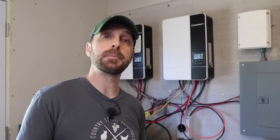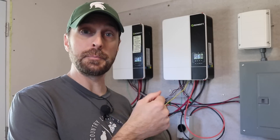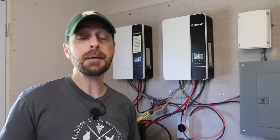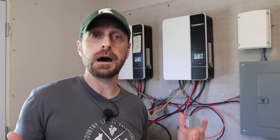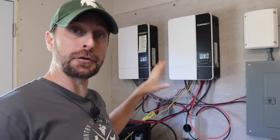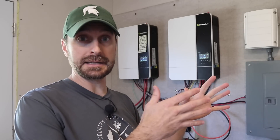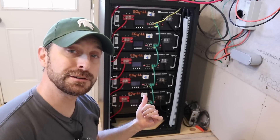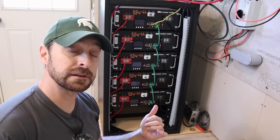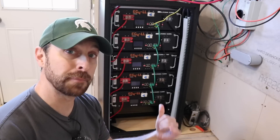We are still grid tied but we utilize this like a generator and actually physically switch off the grid power and switch this on. That might seem old-fashioned but we wanted to keep things a little more simple here on our off-grid homestead. We have 10 kilowatts of inverting power and 8.8 kilowatts of panels outside — 20 440-watt split cell panels made by SolarEver. We also have five EG4LL lithium iron phosphate batteries for a total of over 25,000 watt hours of backup.